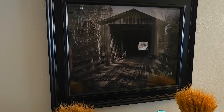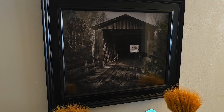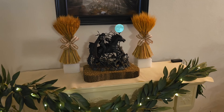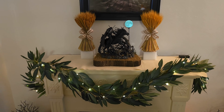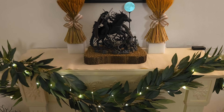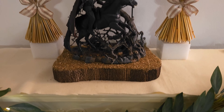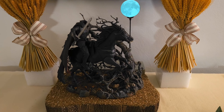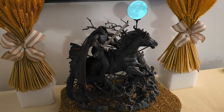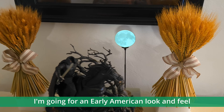I started by cleaning my fireplace and I got this photograph of a covered bridge as a background, since there wasn't enough room to actually put a covered bridge there. I put felt down to protect my fireplace. I put my matching garland with some fairy lights, and I'm using this McFarlane toy Headless Horseman diorama for my centerpiece, along with a little lighted moon from Michael's and some miniatures. I'm also using wheat from Thanksgiving to give it an early American feel.